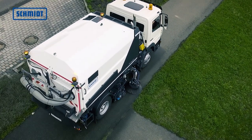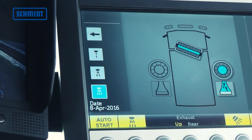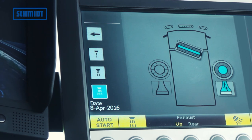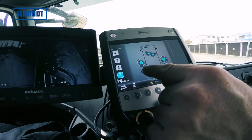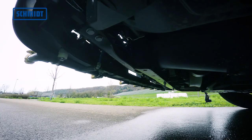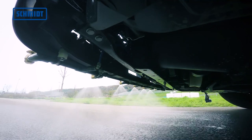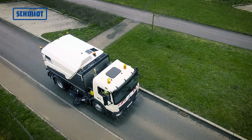A special highlight is the optional water quality control, with which the driver can simply and easily regulate the amount of water in three steps via Schmidt's unique ES control panel. In addition, the individual water jets can be switched off via touch command on the display, something that substantially reduces water consumption.